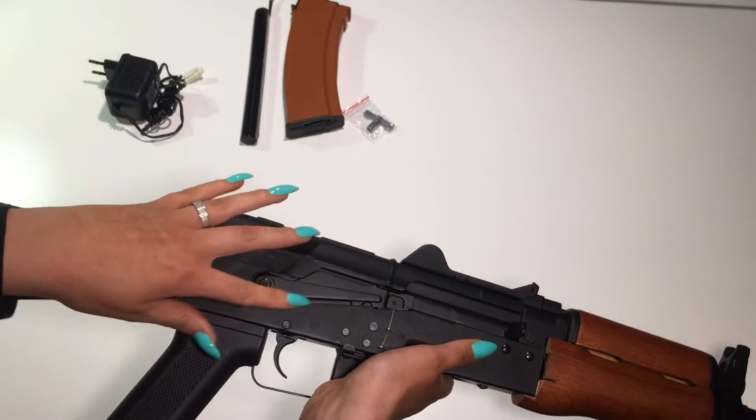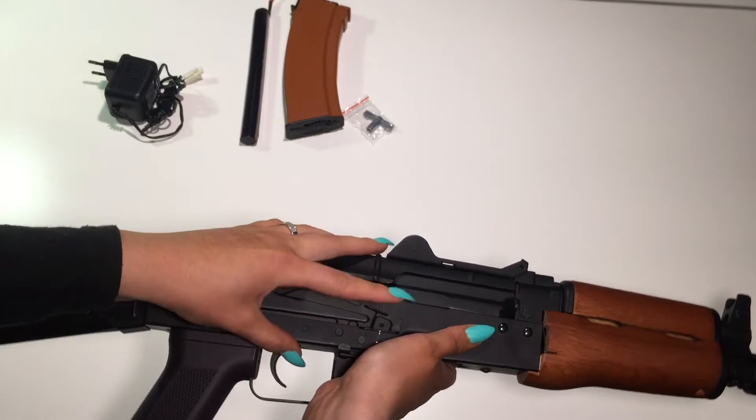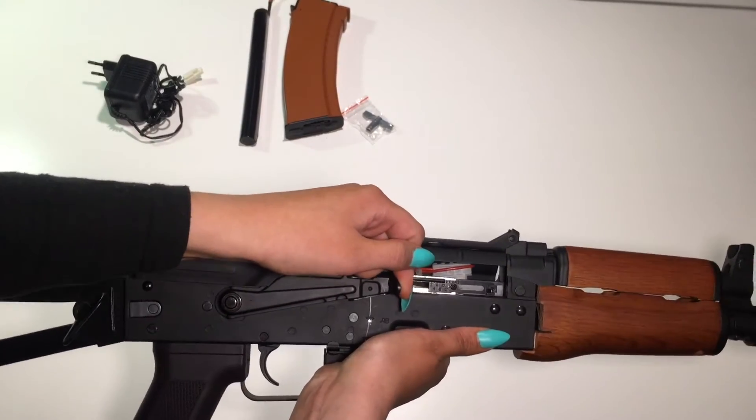Here is the fire selector, and it's on safe, full, semi. And here is the charging handle with the hop-up.